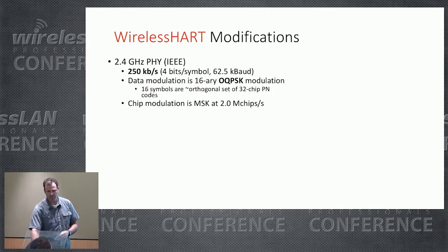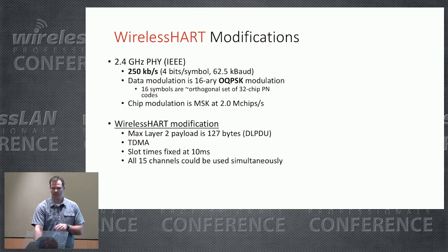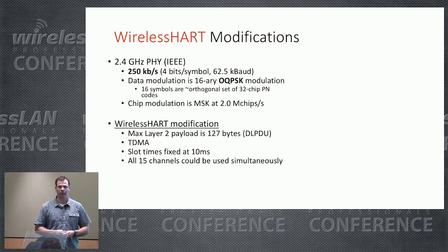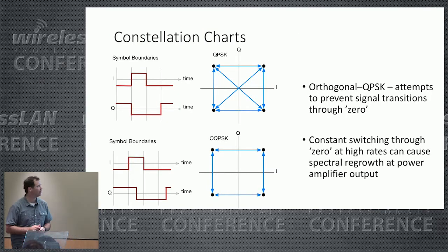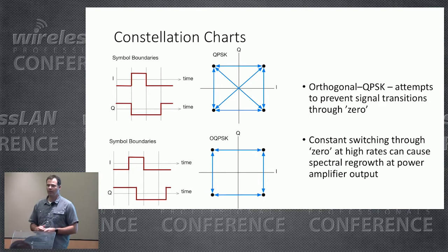WirelessHART is based on the 802.15.4 standard and uses 250 kilobits per second as its data rate — very low data rate. Some modifications: the layer-2 payload is fixed at 127 bytes, TDMA with fixed slot times is used, and all 15 channels can be used simultaneously, so you could have 15 devices all transmitting at the same time on different channels. When an individual sensor transmits, the second frame attempt will be on a different channel — it doesn't reuse the same channel twice in a row. The 802.15.4 standard does support 900 MHz, but that's not used by WirelessHART. Regarding OQPSK modulation: it was used to avoid crossing through the zero axis on the constellation chart, which can create spectral regrowth and interference. Modifications were made to avoid 180-degree phase shifts all at the same instant.